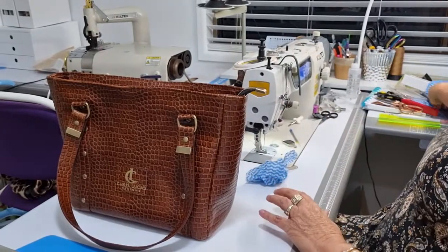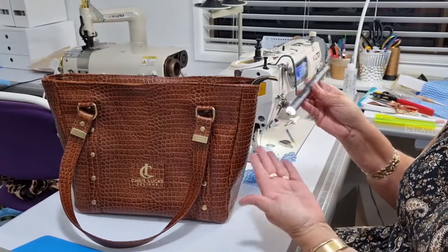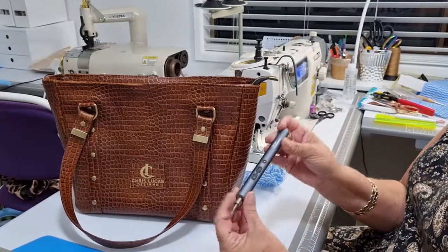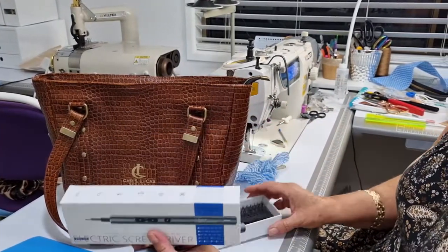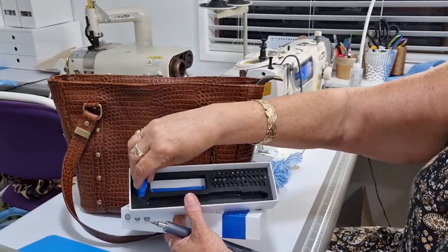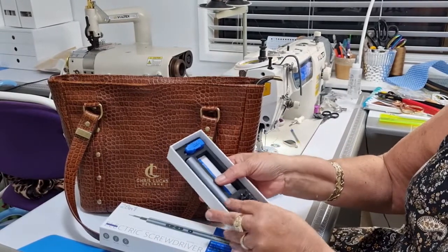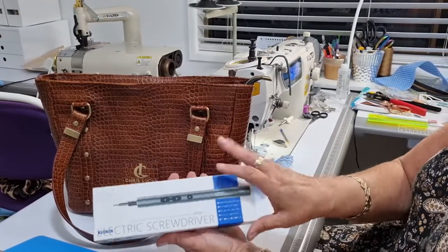I got myself a new toy - it's a precise electric screwdriver and it even has a light. It works in reverse, it's USB charged, and it comes with heaps of attachments. It also has a magnetizing tool and a demagnetizer. I absolutely loved it. The little pieces just pop in and pop out. It's all fully charged. Normally I'd sit there with a tiny little screwdriver and manually screw those in, but they've all been done with this.